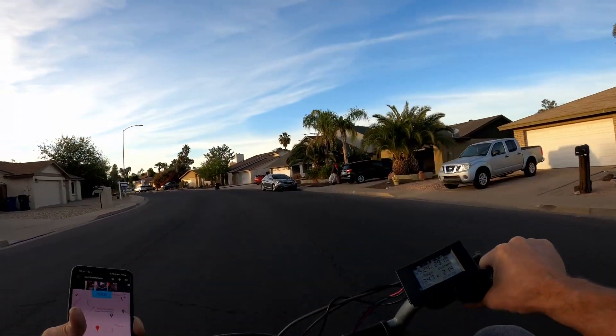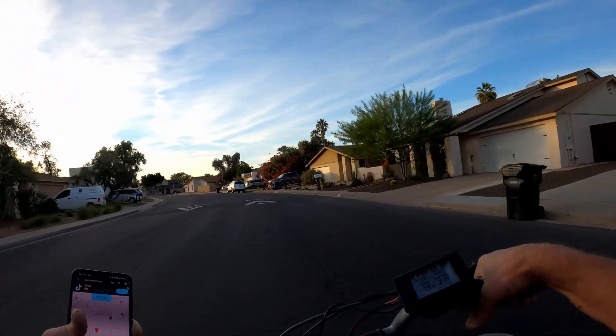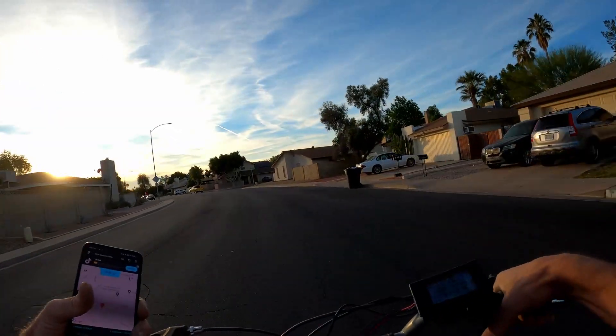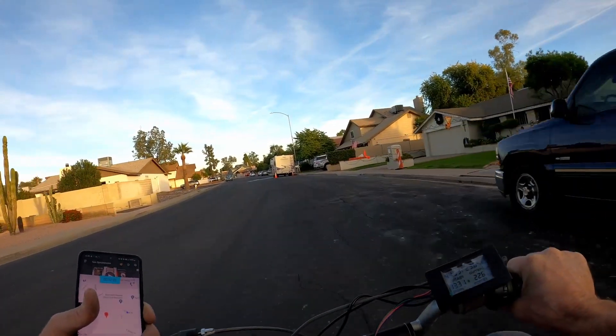It does pull wheelies when we first start, which is a concern for the kids, but as you can see the performance is great. It runs really well and it's real smooth and quiet.